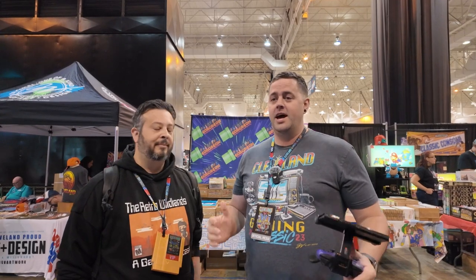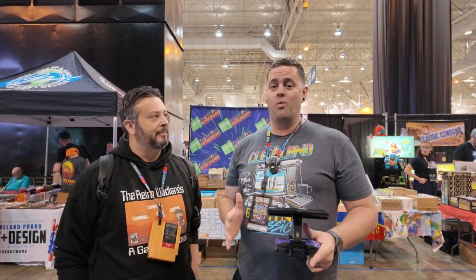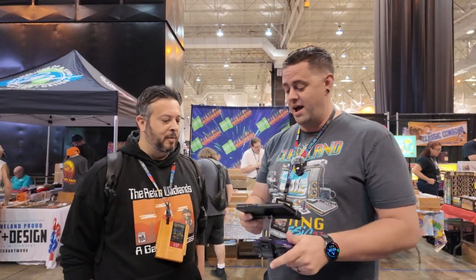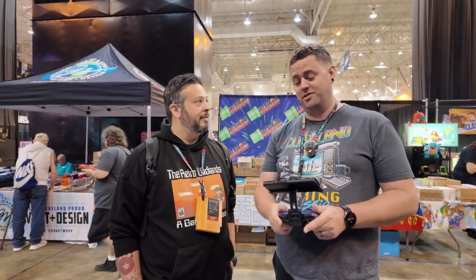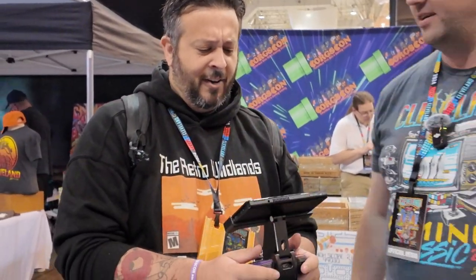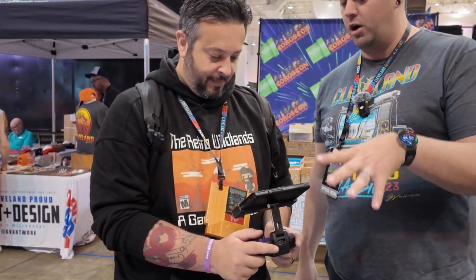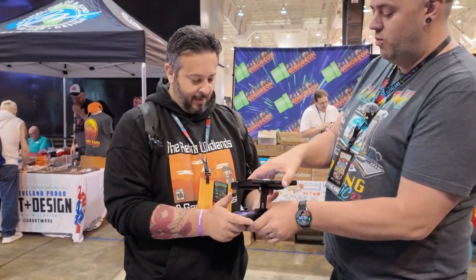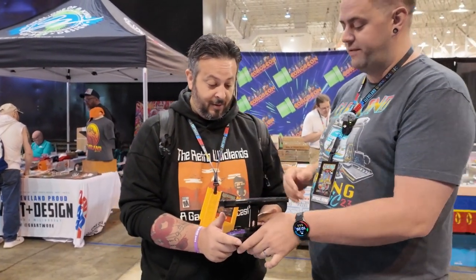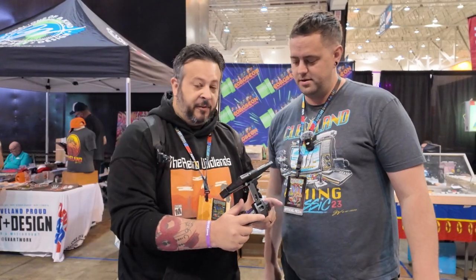We have been traveling all over the country to all kinds of different conventions. Thanks to the folks over at Fixture Gaming, we have been interviewing people to see what they think of the Fixture Gaming Grip. Now, have you ever heard of Fixture? I have not. You have not heard of Fixture — today is your lucky day, sir. This right here is a Fixture Grip — go ahead and hold that, see how that feels in your hands. That feels wonderful. This is fully adjustable, they have a version for the OLED and a version for the regular Switch, and this screen will move anywhere you need it to. Give me your honest thoughts holding this — how does this feel?